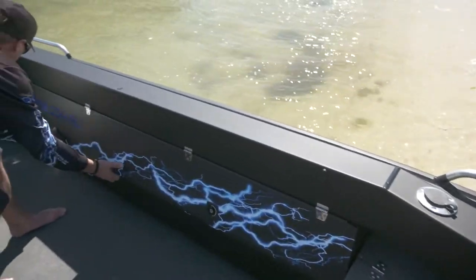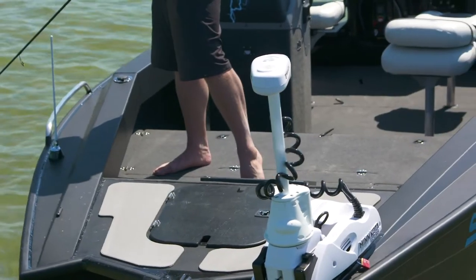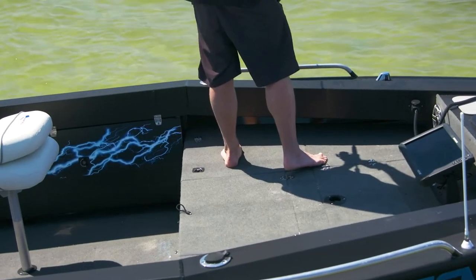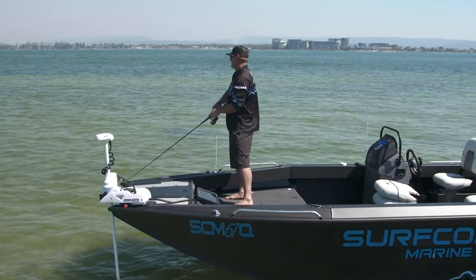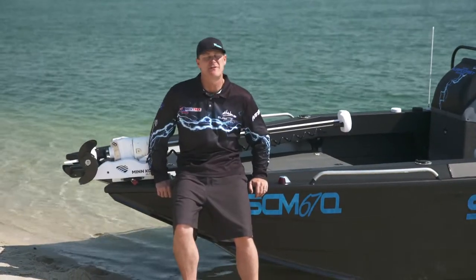Every angler knows we need a bit of rod storage, so we've got the Deluxe Rod Locker on this 590. We've got heaps of storage on the floor through the casting platform and through the boat. It's got hookless carpet over the whole boat, so any of your lures, your drop — you'll just pull them straight out. We've really set up this 590 stern for the fishermen.